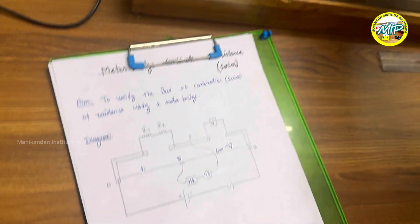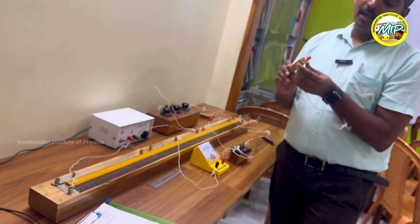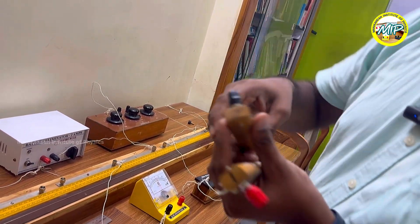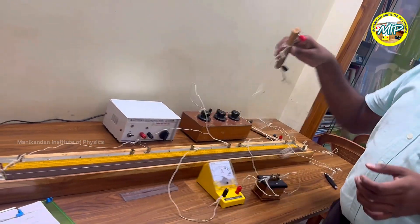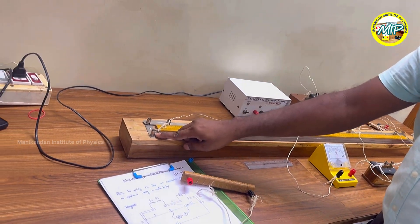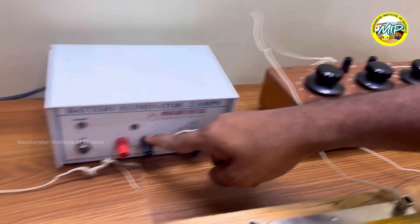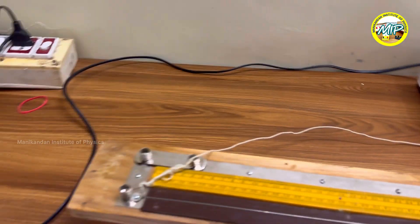First, I am going to start with resistor 1. I will find the resistance of resistor 1 separately and resistor 2 separately. I am connecting end A with the positive terminal of the battery and end B with the negative terminal of the battery.